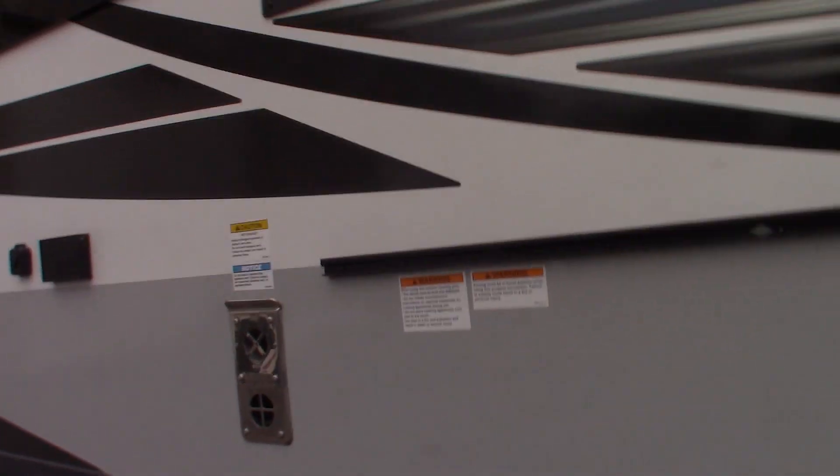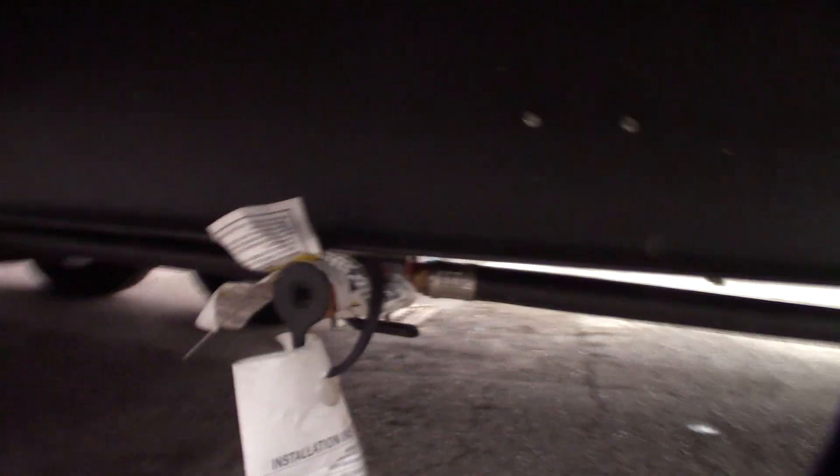This is a furnace. This comes with a griddle — the griddle hangs on a rack right here, plus you get a rubber LP line that connects to the griddle and then connects right under here at this quick connect.